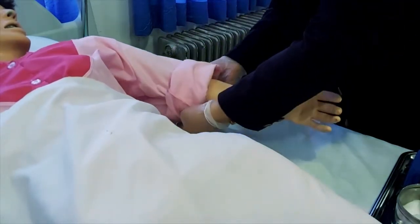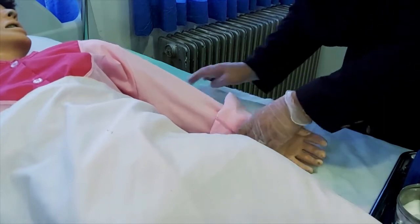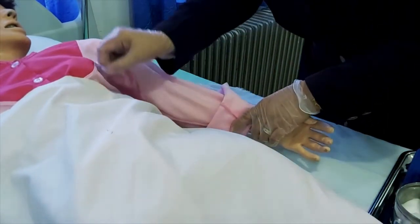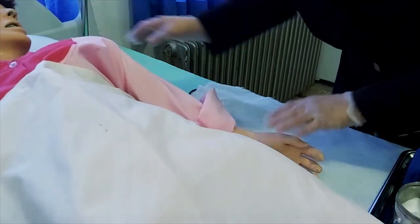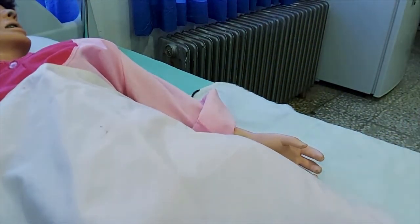لباس و ملحفه بیمار را مرتب می‌کنیم. در نهایت فشار به‌دست‌آمده را در برگ علایم حیاتی و پرونده بیمار ثبت می‌کنیم.